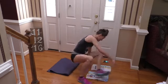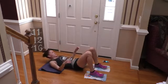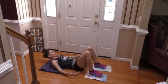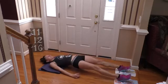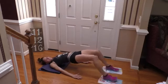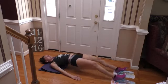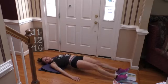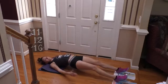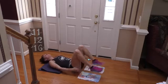Ten seconds — switch for that hamstring pull. Get up and out, then in. Very nice move here, you really feel it in your hamstrings. Just keep going at a nice steady pace. You're only going to be doing it for a few more seconds — not bad at all. And down.